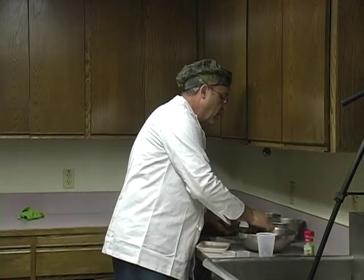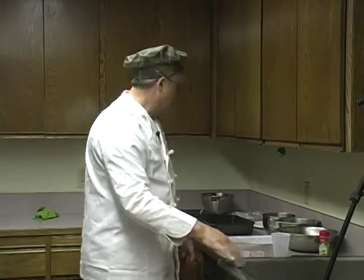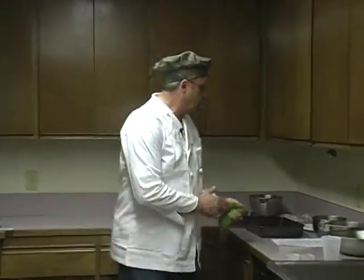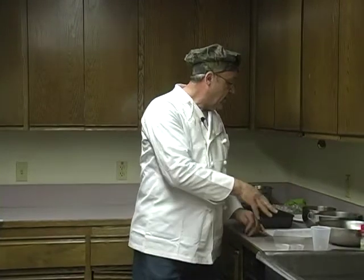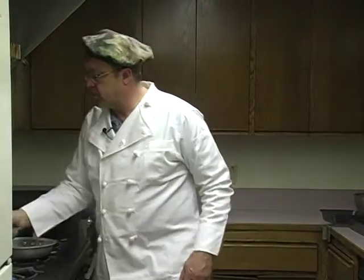By doing the duck breasts this way, you're going to eliminate a lot of what people call the gamey flavor. It's important that we do these things so that the duck breasts look real good on the plate. They're going to stay overnight. The next step while they're marinating is to prepare the things that take longer — my potatoes and carrots. I've got some baby carrots and I'm going to put them in salted boiling water, then start my potatoes.